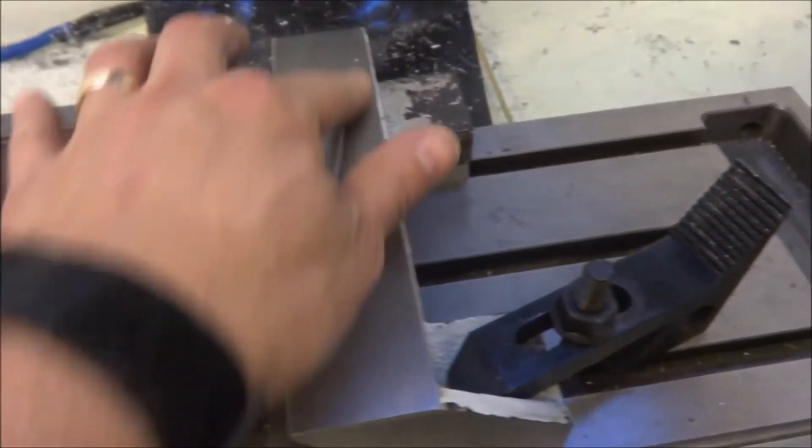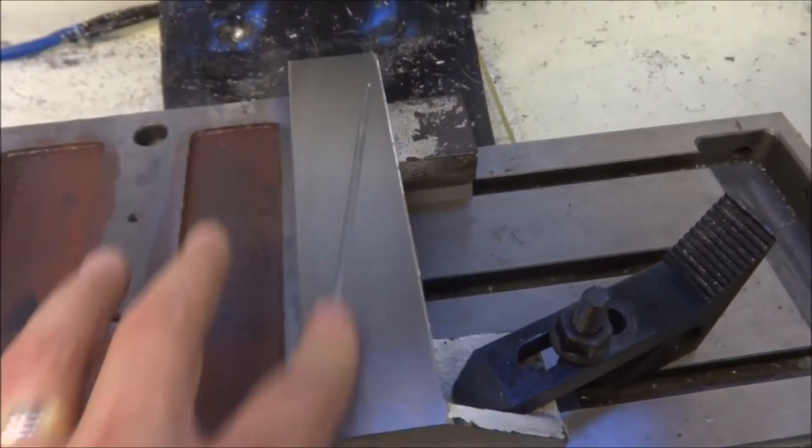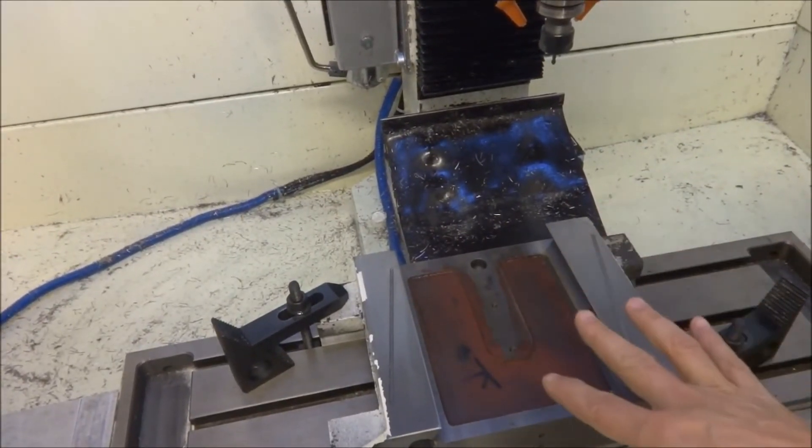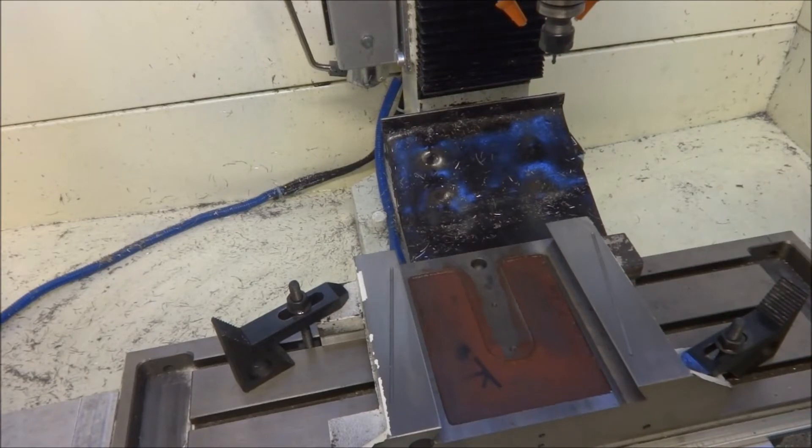Just to make sure there are no sharp edges, and that's it. Now we need to take this off and we'll work on the Z-axis, and then we'll be done.